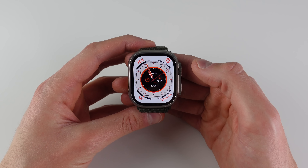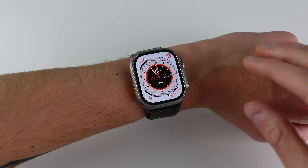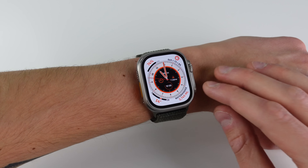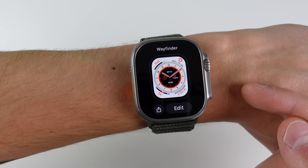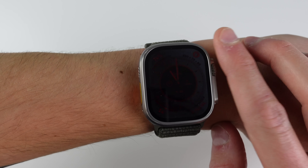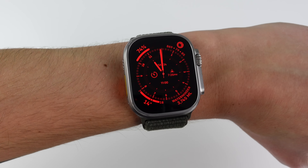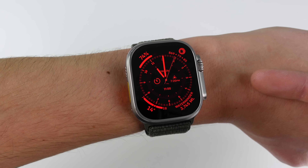Let's jump in. The first feature — now that I have it strapped on my wrist — is an all-new exclusive dark mode. The new watch face that comes with the Ultra is called the Wayfinder watch face, and when you're on the watch face you can rotate the digital crown and it'll take you into this night mode. This is exclusive to the Watch Ultra and it only works on the new Wayfinder watch face.